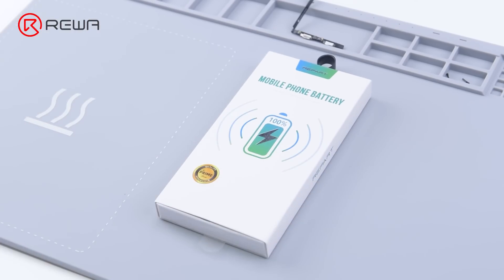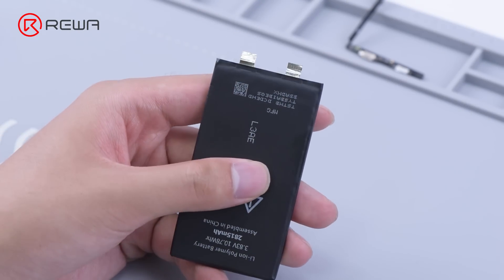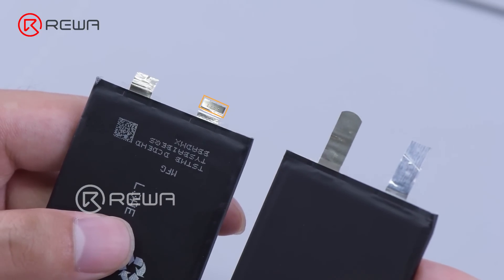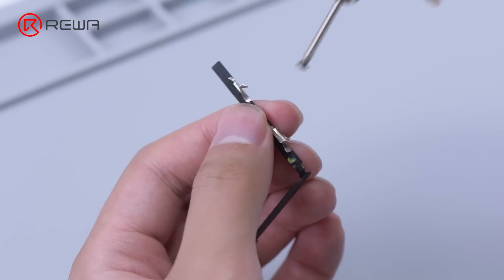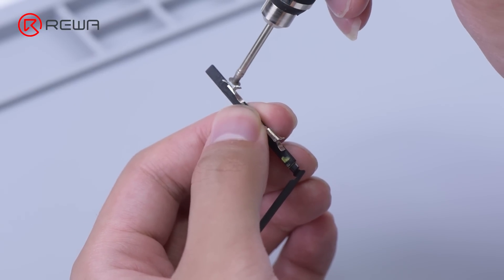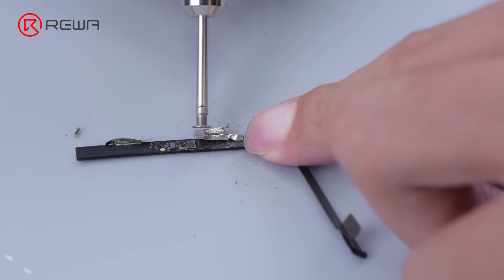This time we use a specialized battery cell. Compared with traditional battery cells, the specialized battery cell features a nickel soldered tab and is perfect for spot welding. Ahead of spot welding, we need to remove residue tabs on the original BMS board. This step is to make sure that the following welding is firm.